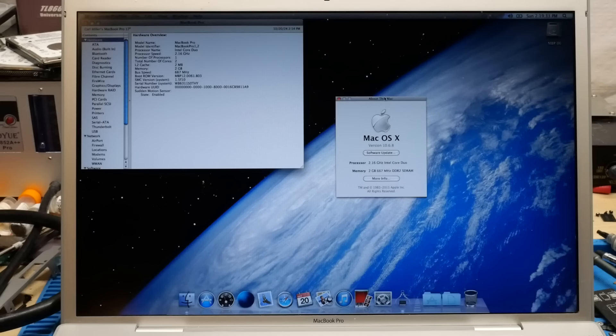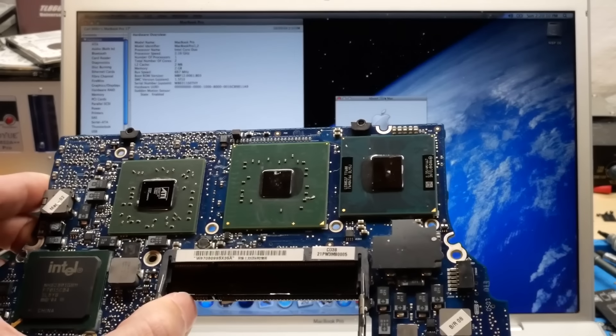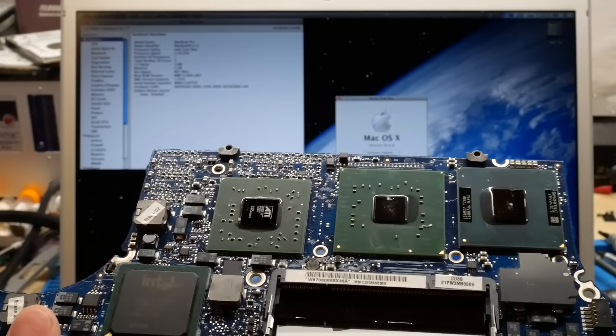This upgrade has been done already by other people on the A1181 MacBook — the original Core Duo MacBook — but I don't think I've ever seen it done on the Core Duo MacBook Pro, either 15-inch or 17-inch model. In order to achieve this upgrade, the base of it is we need to get a Core 2 Duo CPU that's compatible with this chipset installed and soldered onto this machine's logic board. What I've got here in front of me is a donor board to pull the CPU from, and this is a 15-inch Core Duo MacBook Pro model logic board that is dead.